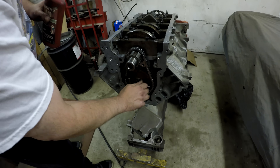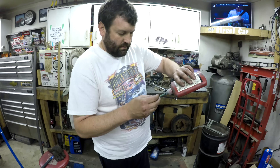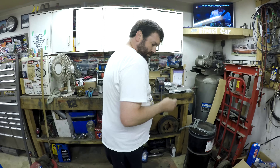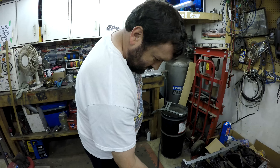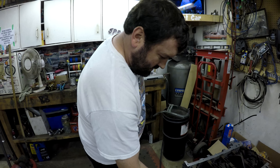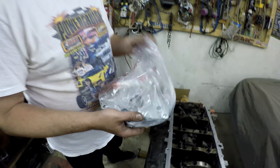Torque specs for these bolts are 26 foot-pounds, so we'll torque those down — and that'll be the cam installed. Sloppy Stage 2, aka SS2, that's what they're calling it now. The next step is going to be putting the oil pump on — and we actually got a new one. Master build, you know.